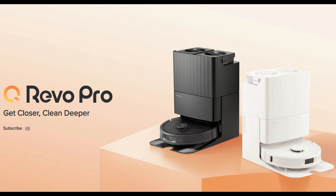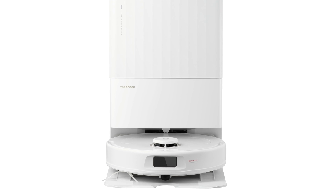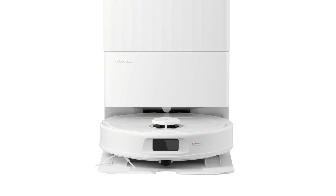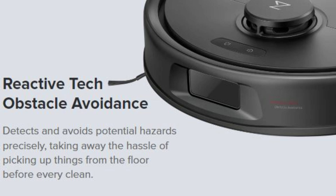Roborock is also releasing a Q-Revo Pro model, which is available in white or black and comes in a bit cheaper at $999. I think this model would be great for someone who wants the upgrades from the Q-Revo Max-V but does not want an RGB camera on the front, because the Q-Revo Pro has the same basic reactive tech object avoidance system as found on the original Q-Revo, which also means it does not have two-way video with audio.